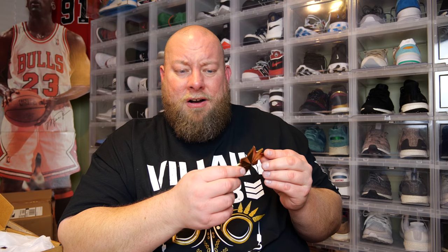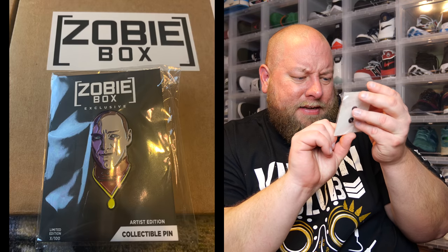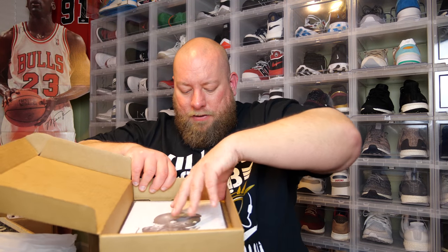Since I'm kind of a big kid at heart and a bit of a geek, this is the kind of stuff I like to put on display behind me on top of my sneaker cases. Next thing out of the box is a pin. This is the main character from the movie Split, but it's actually based on the movie Glass. It says limited edition out of only 100 in the bottom corner — so they may have made different kinds of pins with different numbering.